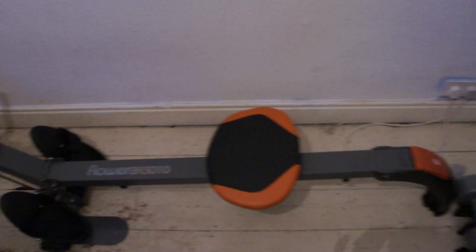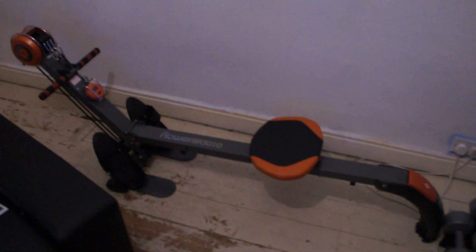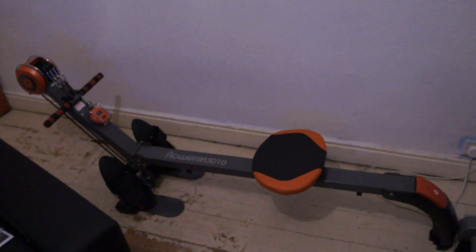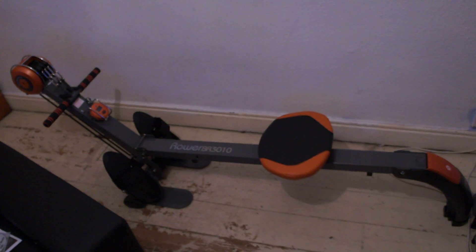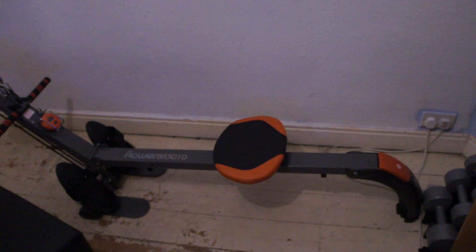This is the rower. It's good, it'll do the job for me and my partner and get us in shape. I may do a video showing what the effects are and how my body looks after using it — say, three months or six months down the line.